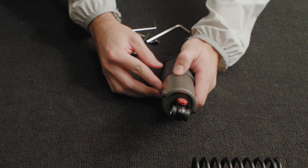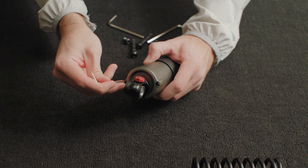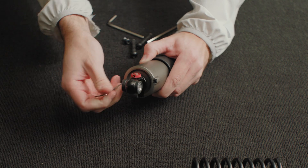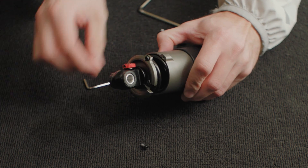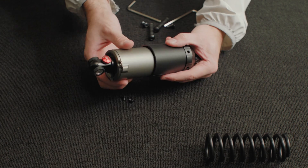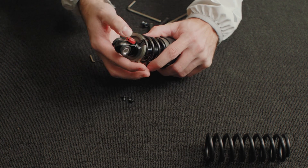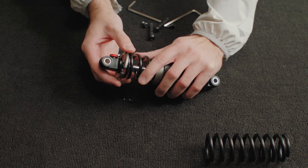Next, you can open up the case by removing these two screws with an Allen key. Once removed, the silver element can slide back into the case and the silver ring at the top can be pulled out by pushing down on the spring.